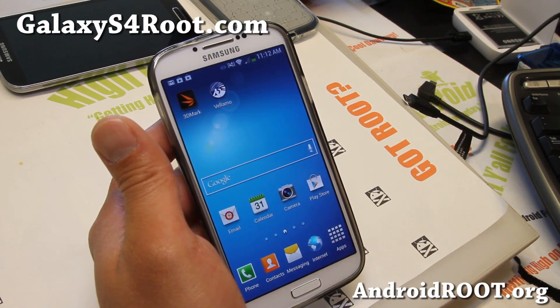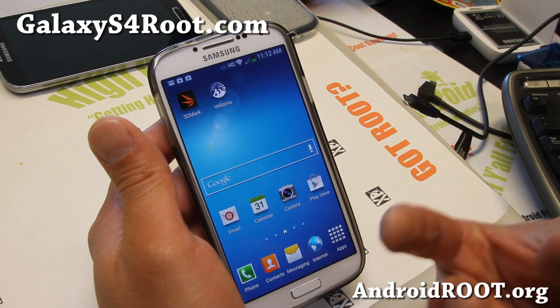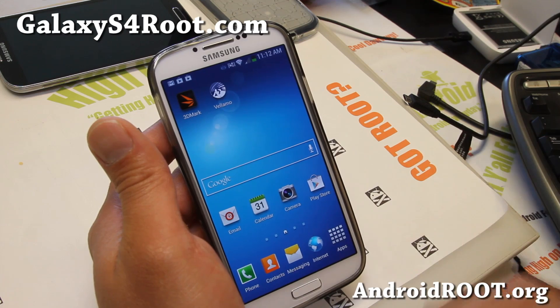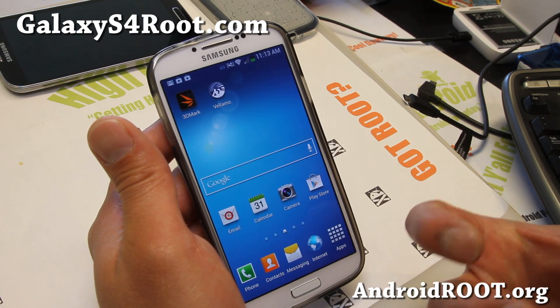Now if you don't want to erase everything, if you're coming from a stock ROM and you just want to go back to the stock ROM, you can try without doing a factory reset — you can skip that step. But you might end up in a soft brick state where it will not boot, and then you'll have to do it anyway, which will erase everything. So I do suggest making a backup.